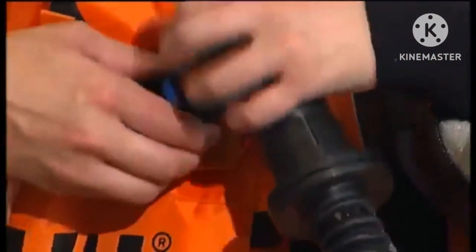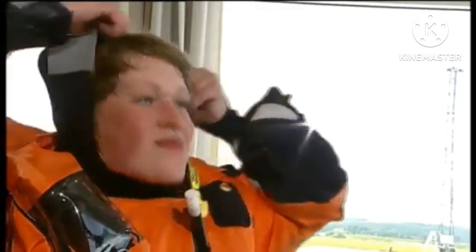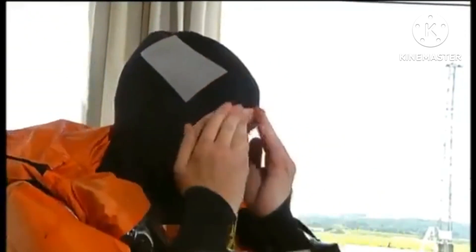In the sea, the breathing protection can be disconnected from the suit by pulling the quick release. In an emergency situation or when the order is given, put the hood on by removing it from the collar. The face seals must fit closely to the skin to be watertight.